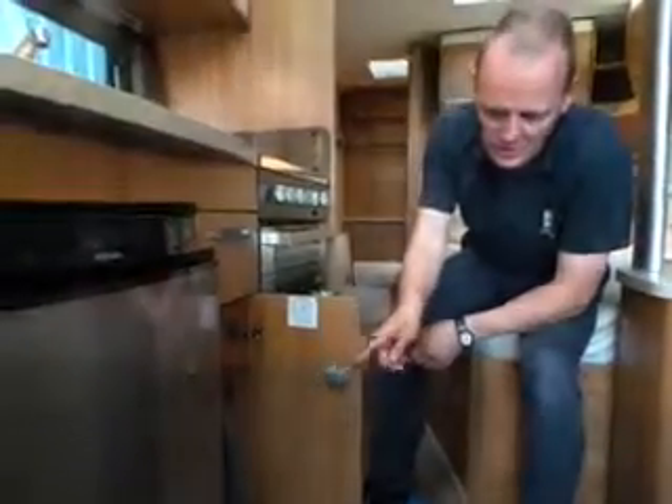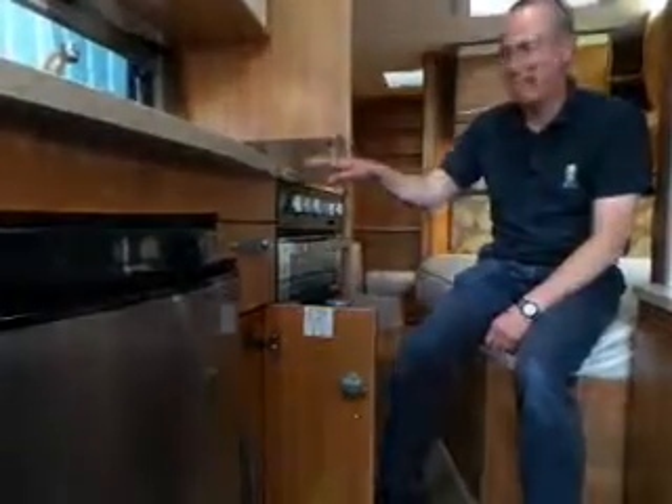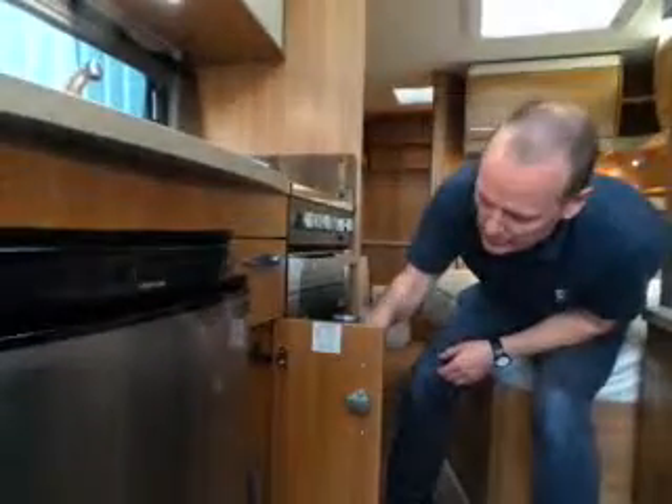The reason I show you these is: if it comes in for service, obviously they're checking individual appliances and they may turn them off. If they forgot to turn them back on again, the next time after service you're trying to light your cooker and it's not lighting — just check to make sure they've left it turned on.